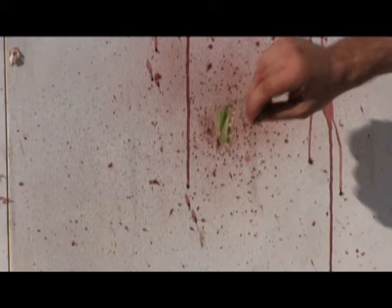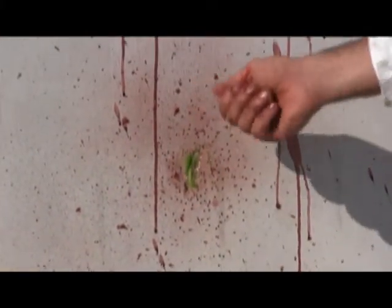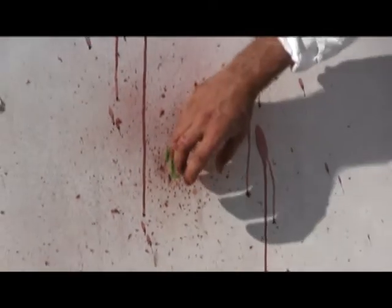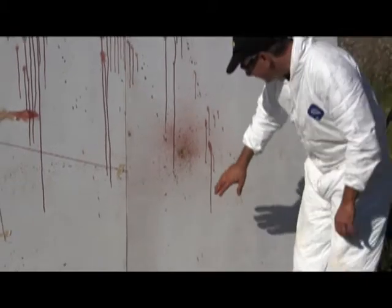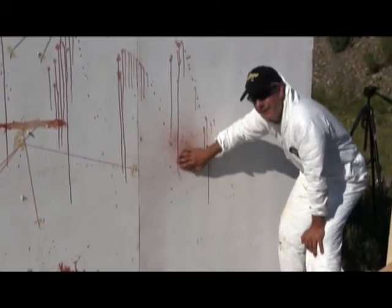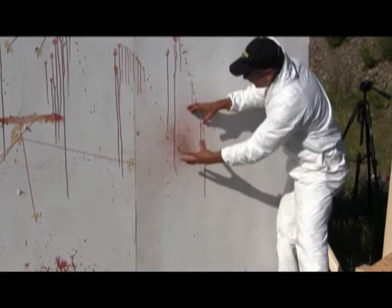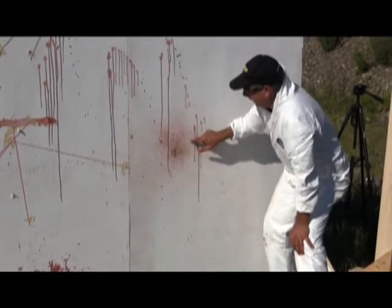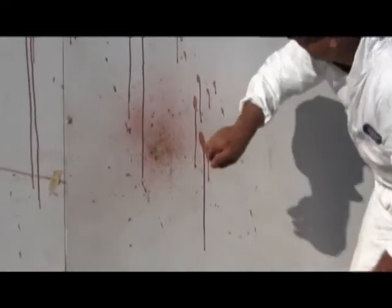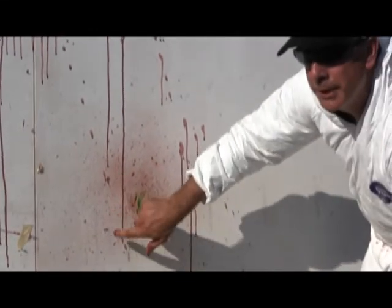You have all these little drops that give the appearance of almost the wall being painted. And of course, as you move out, you're going to get a few larger drops. You're going to get a pattern from the number six shot as it begins to spread. There's a high concentration of shot in the middle, and then in the outer area where it starts to spread, you're seeing actual penetration.